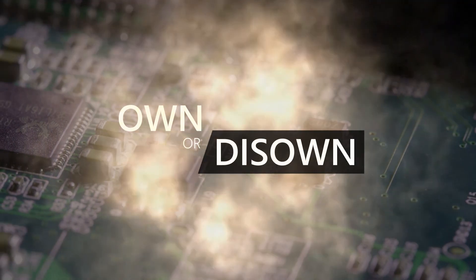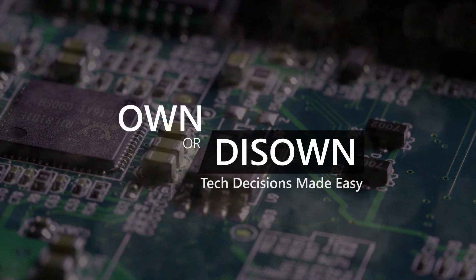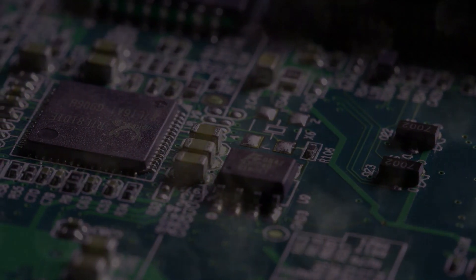Welcome to Own or Diso, where tech decisions are made easy. This is Stephen from Own or Diso. In this video, I just wanted to show you how to increase the speed of your CPU, primarily on an MSI laptop.